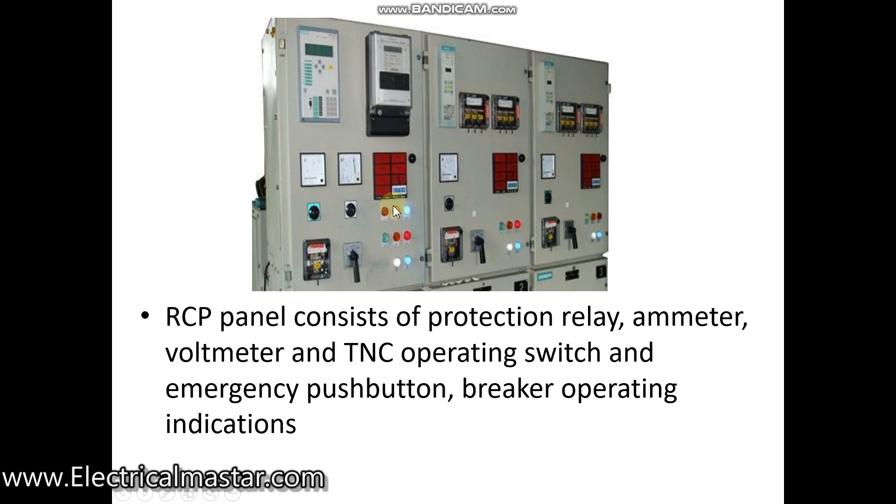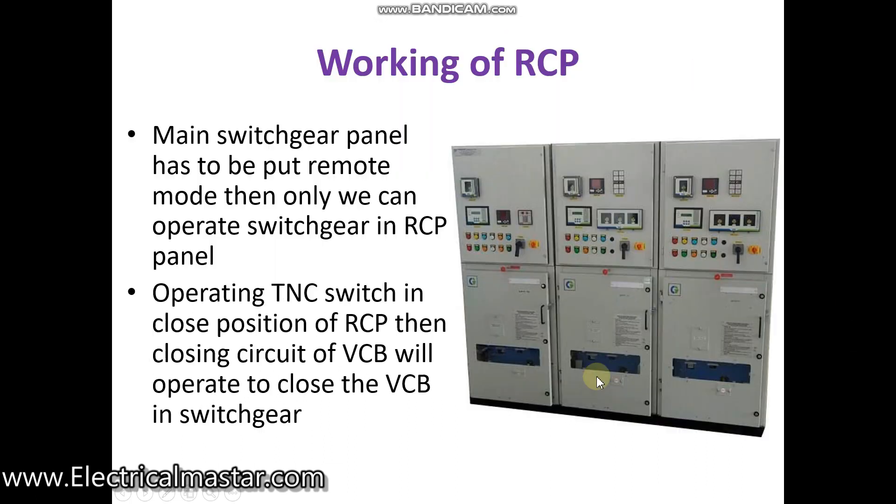There are also alarm indicators showing which relay alarm is activated. Some panels are commonly connected with the general alarm panel called the annunciator, while some panels are individually connected to their particular panel alarms.